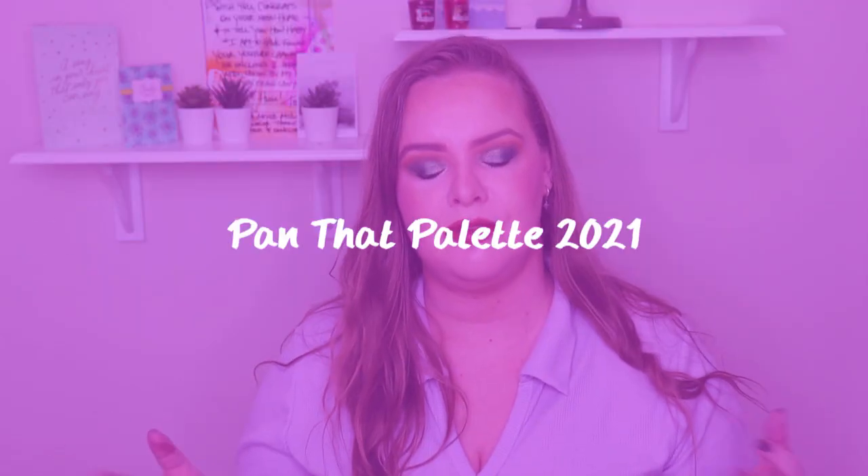Hi guys, welcome back to my channel. Today's video is my first update for the new year for my Pan That Palette. I am panning three palettes and one single eyeshadow currently, so if you're interested in seeing my update, just keep watching.